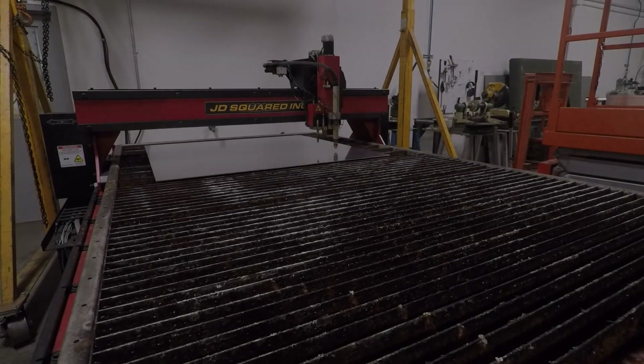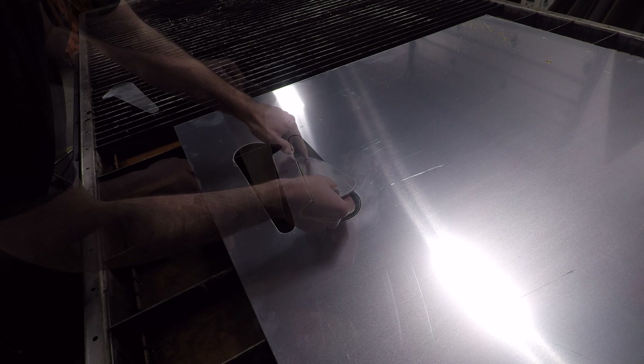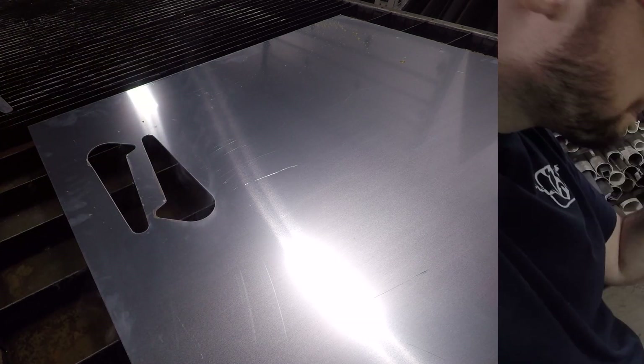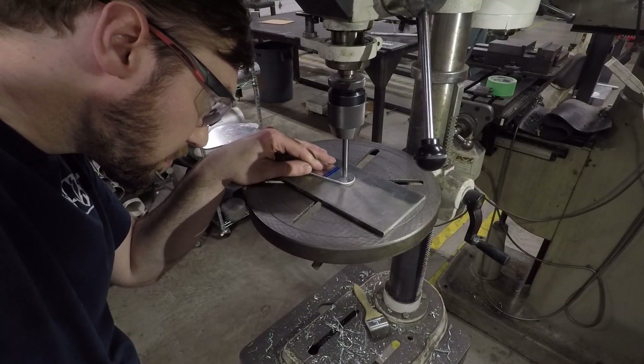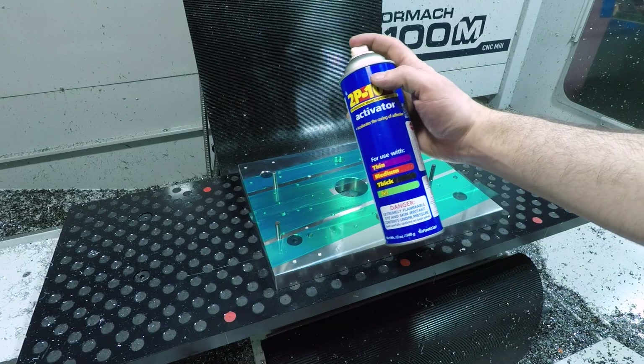Sides rough cut on the plasma from 1/8 inch aluminum and finished on our Tormach 1100M Plus. I carefully hand drilled two 1/4 inch holes so I could use dowel pins to align the rough cut parts with a superglue subplate.